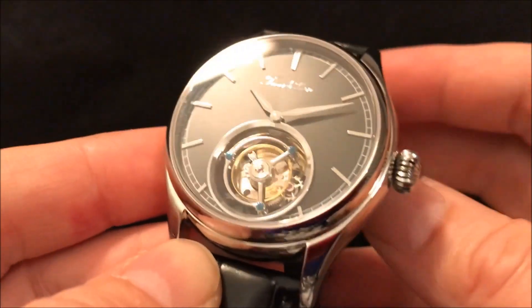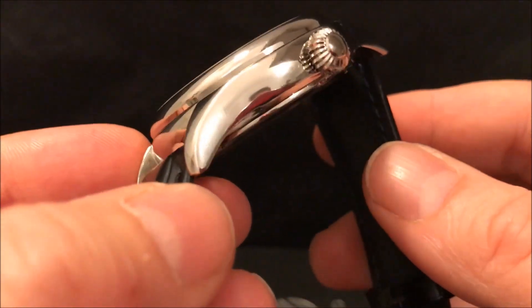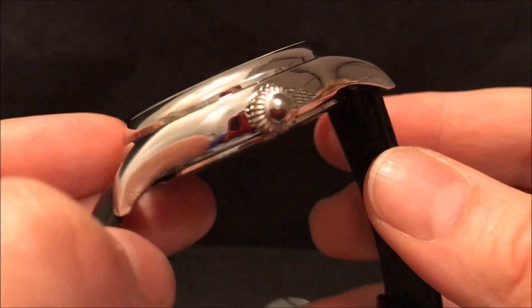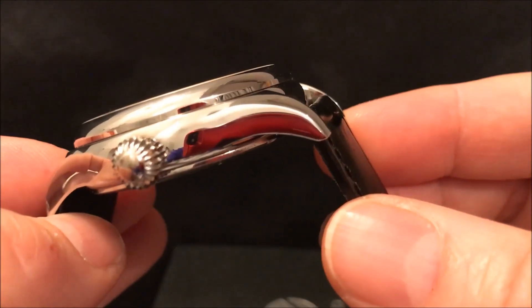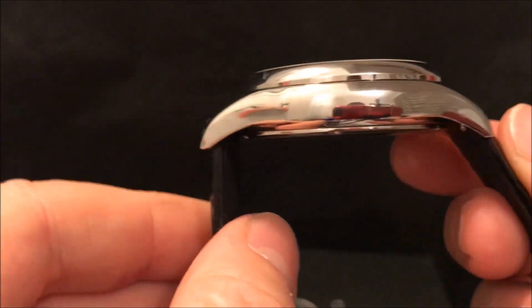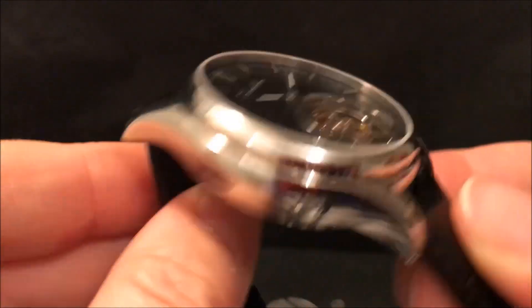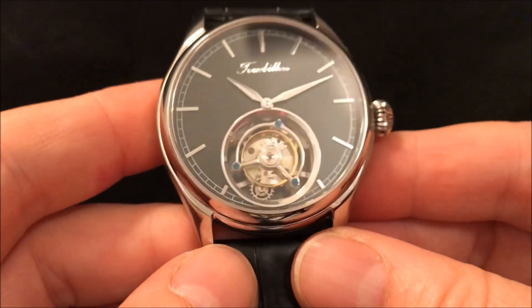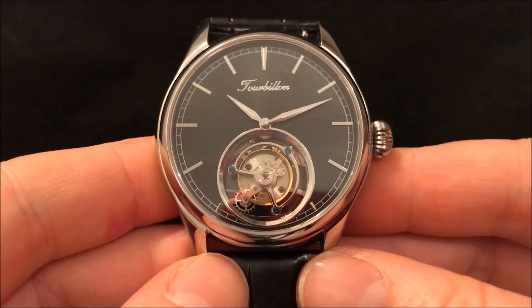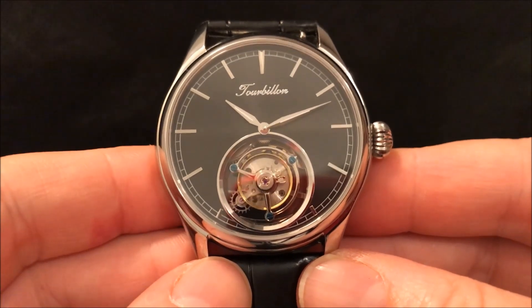The case finish I would only describe as being okay. If you look on the side here, it's not a straight line — there's a bit of a dent in it there, though it's not so bad on that corner. It's not as well finished as some watches I've had. But then it's a £300 Tourbillon watch, so I'm well prepared to forgive it that.